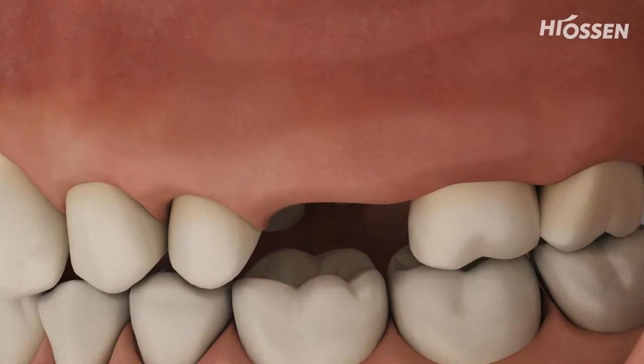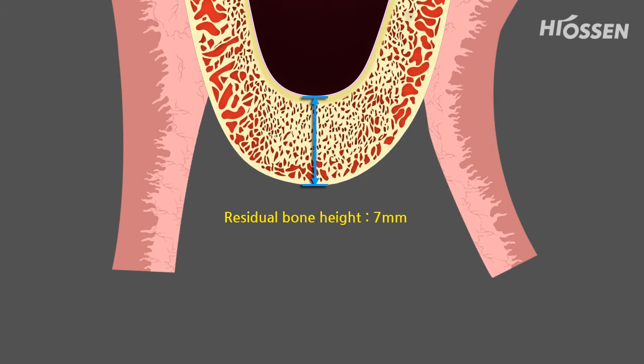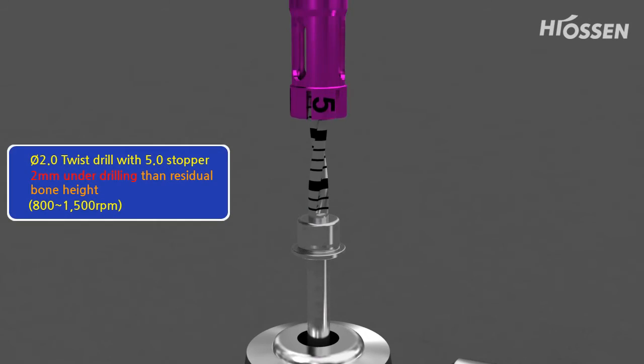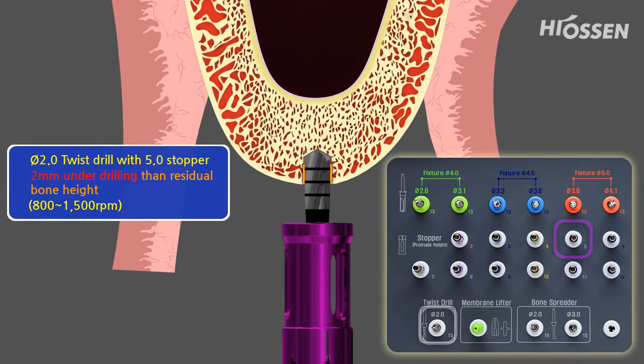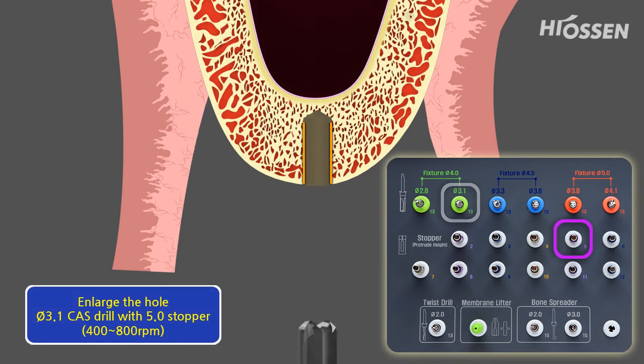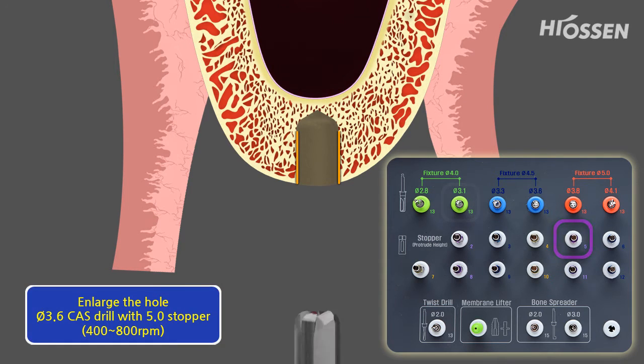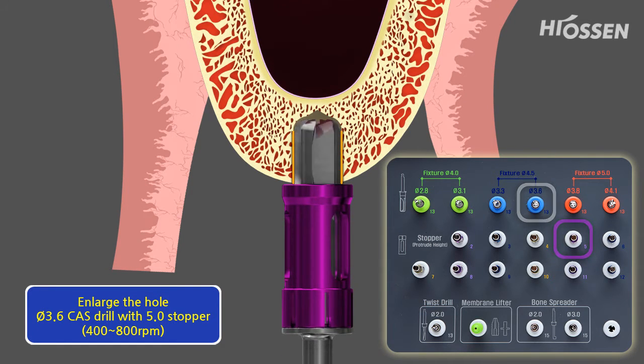In the displayed case, the first left molar is missing and the remaining bone depth is 7 mm. A 2.0 twist drill is used with a 5 mm stopper to approach the membrane so that a 2 mm bone length remains for safety. The drilling hole is being enlarged with a 3.1 diameter drill and a 5 mm stopper. The recommended speed is between 400 rpm and 800 rpm.